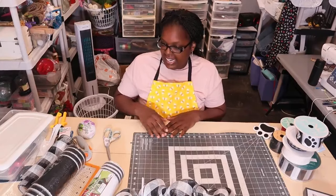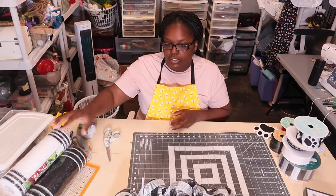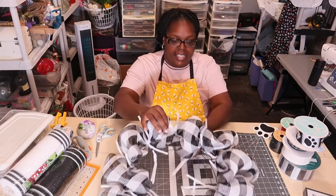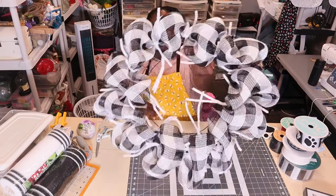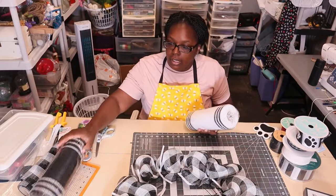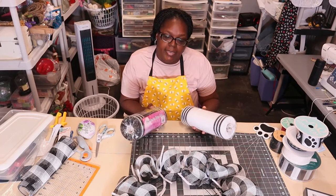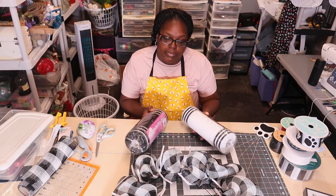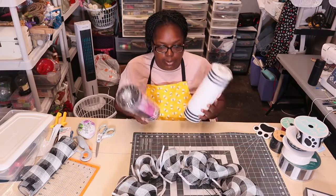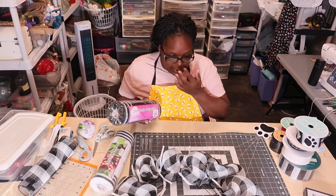Okay everybody, I'm back today — it's the next day. I had to get home yesterday because there was a storm and my pooch was in her kennel. She's scared of storms and any loud noise. So as I left off yesterday, here is the base. Now I'm going to make some black and white ruffles and curls — these two right here.